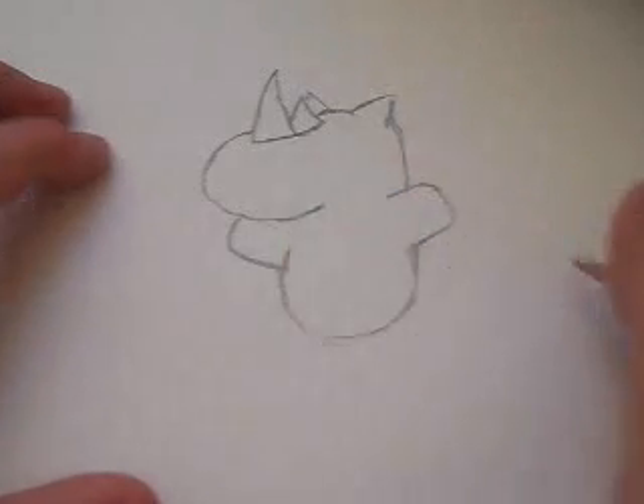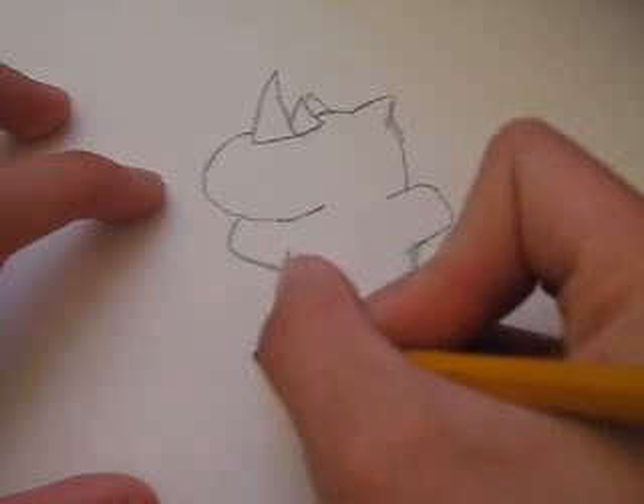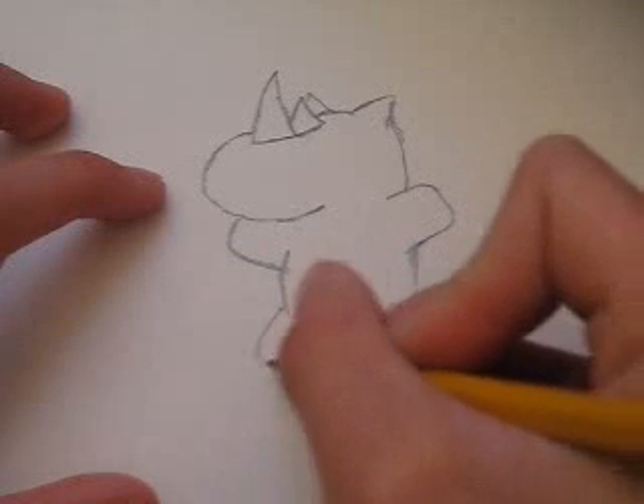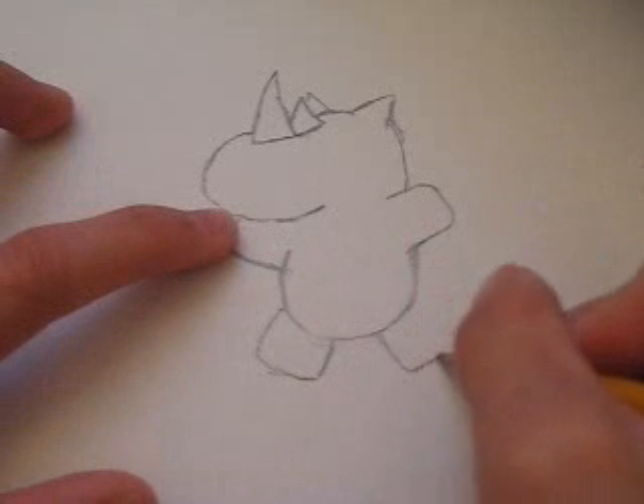Then you want to draw some stubby legs down here, and then some more — one more right here.